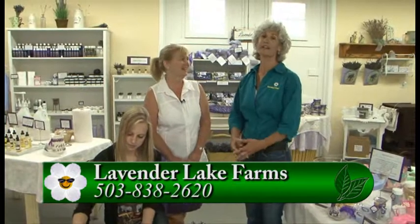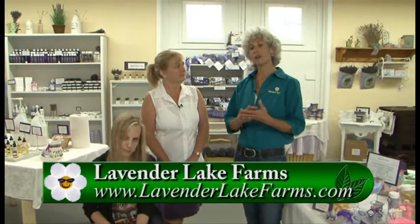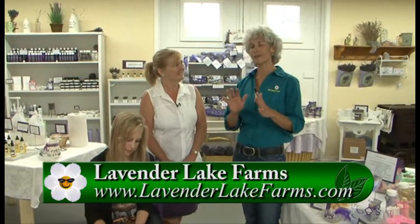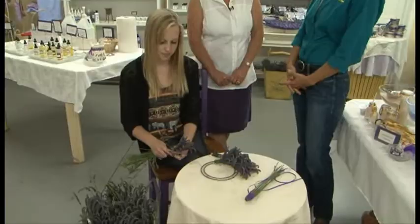There is really so much going on here, and the shop is really great — you have so many items here. If you have any other questions, you can go to GardenTime.tv. We'll link you to their website, and you can find out all the details and how to get out here to Lavender Lake Farms. Thank you so much.